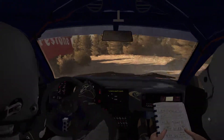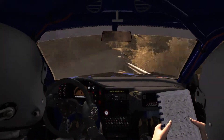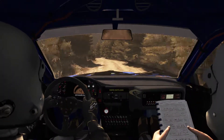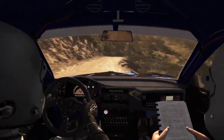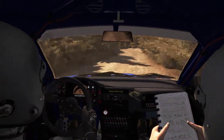Right 6, 60, left 6, 60, left 6 into caution, bump, narrows, left 6, right 6. Right 6, right 6 continues for 80, tightens 5 and continues into left 3.